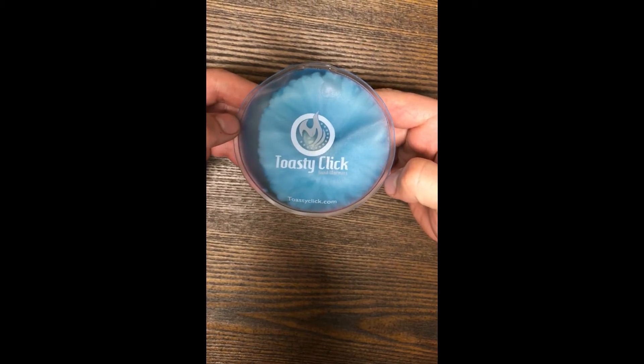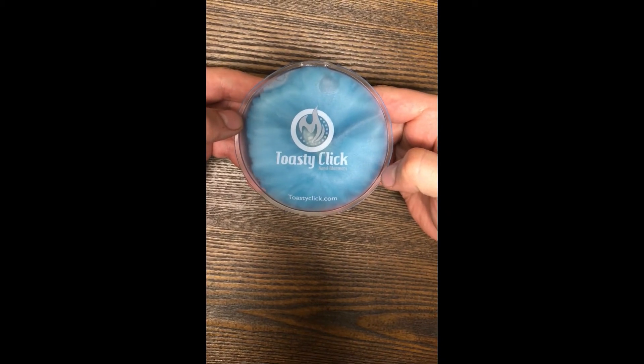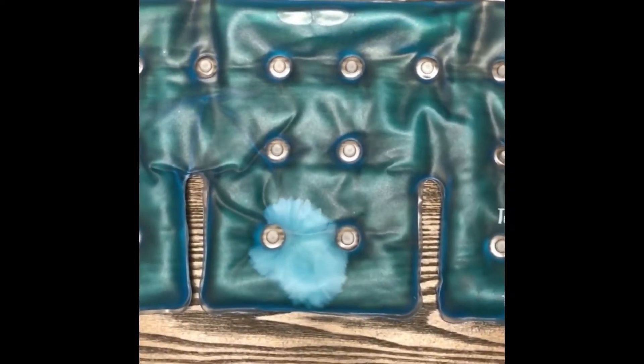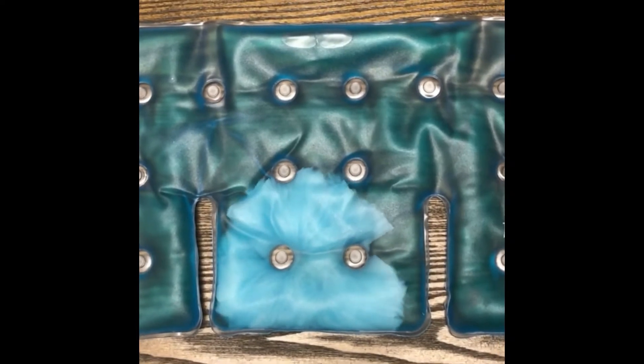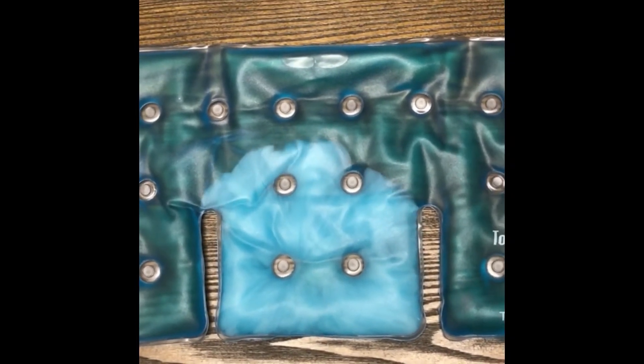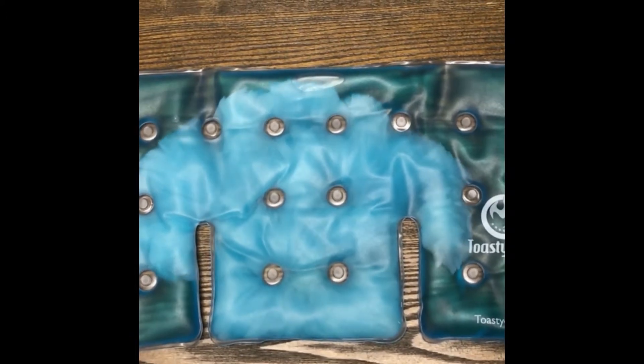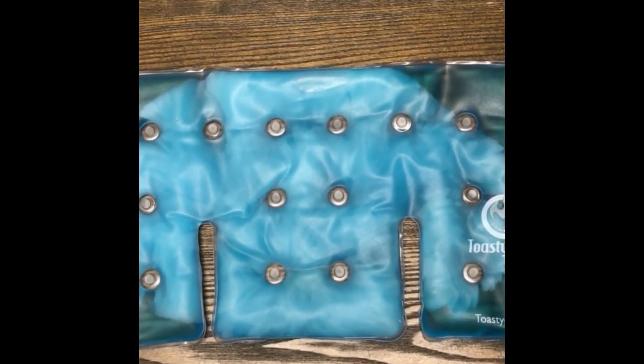Next we'll show you a sped up video of the same process on the shoulder and neck pack. As you can see, the reaction will start to take place at the point when you click the disc and it'll spread throughout the bag. The bag is now heated to up to a hundred and thirty degrees and is ready to be used.